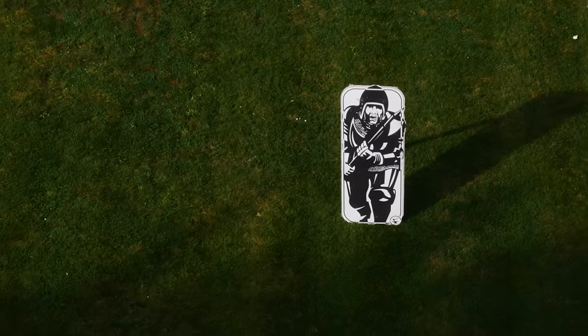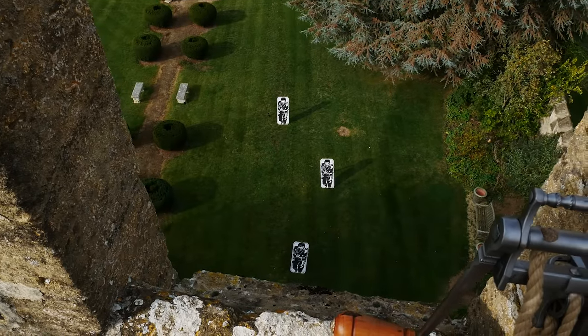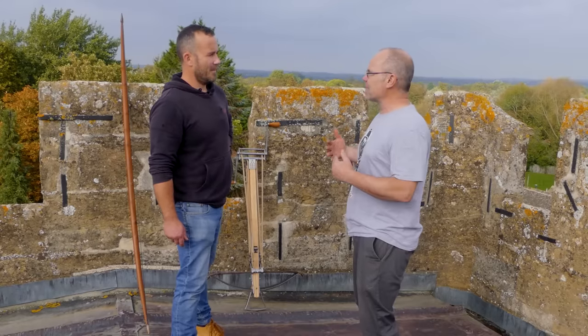We're back on top of Pope's Tower here in Stanton Harcourt, and we have three of our knights set out in the garden below. There's one about 20-odd yards away, and then getting closer. The reason for that is we know — as we saw in the last film — that you can shoot a long distance, but what happens when the guys come in close?